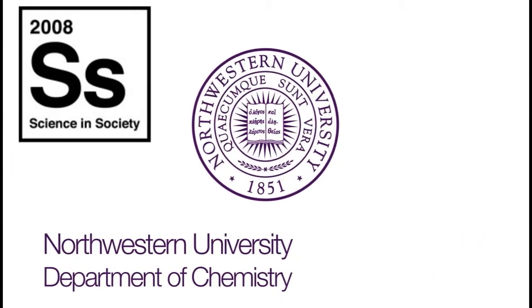Hey, this is Owen Priest for Science in Society. Quite a while back I did a blog entry for Science in Society where I told you about Professor Rick Van Dyne in the chemistry department here at Northwestern University and work that he did on a technique he developed known as surface enhanced Raman spectroscopy. If you didn't get a chance to watch the previous blog entry, you can click here and then come back and watch this.